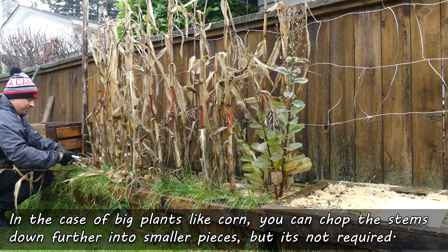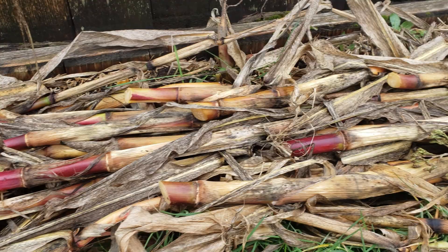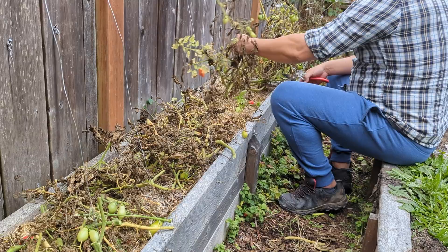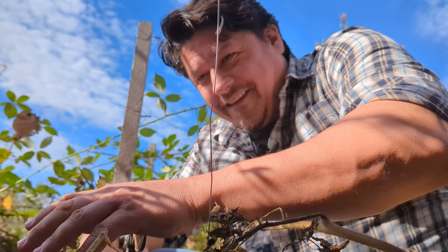Now, in the case of big plants like corn, I do cut up the stalks into smaller pieces, but it's not necessary. Remember, even though this is really good for the garden, we're also here to minimize the work. What may look like a daunting task — I'll take out this tomato bed in mere minutes. And the bonus of it all is we're adding back the specific nutrient profile that the plants originally took out in the first place. How cool is that?